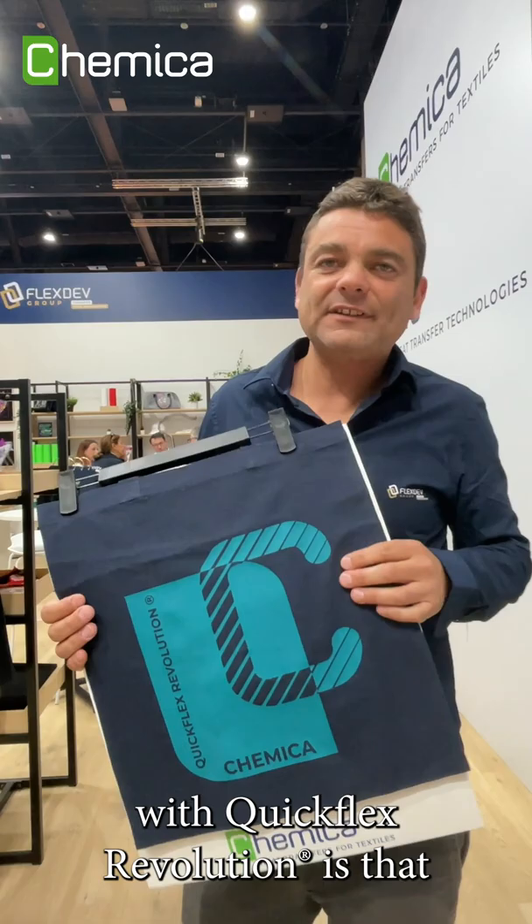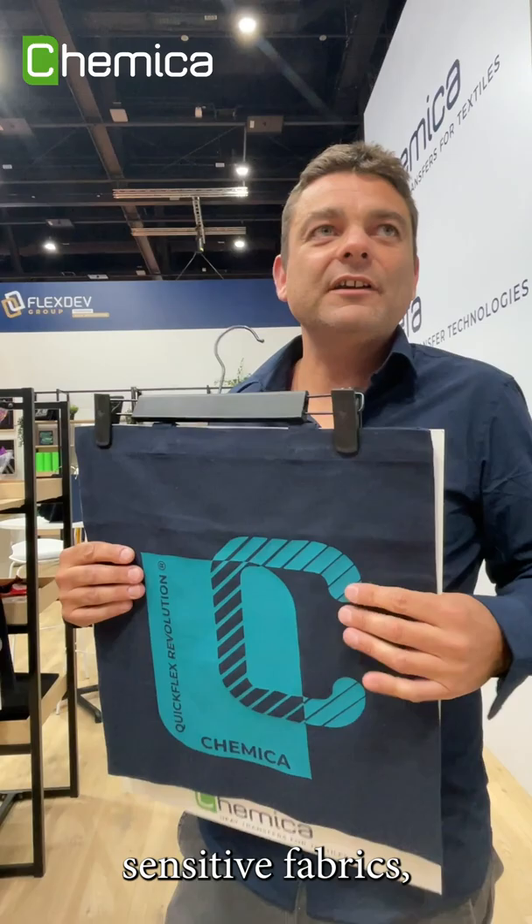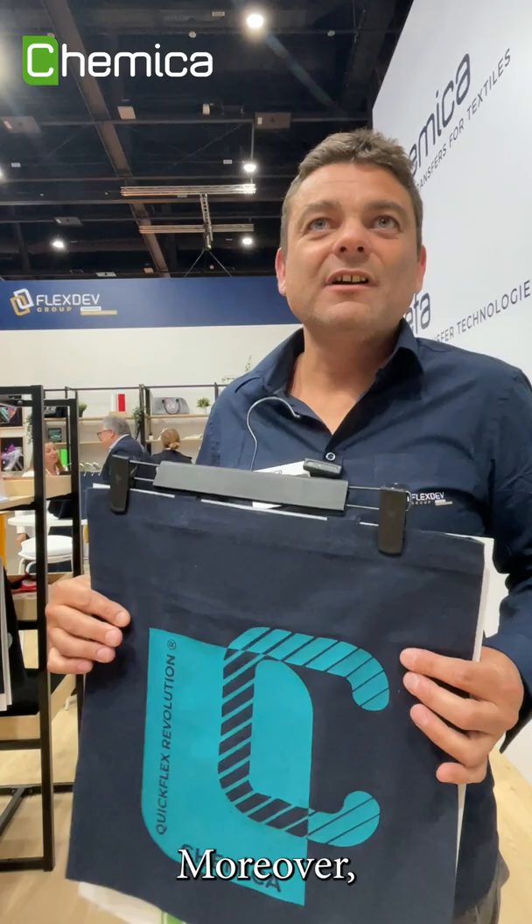What makes it universal with QuikFlex Revolution is that you have a special glue which allows you to apply it on any textile like cotton, polyester, nylon, even leather, silk, and sensitive fabrics, because the glue sticks well to the fabric.